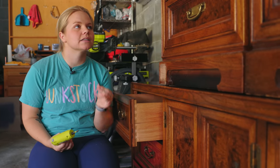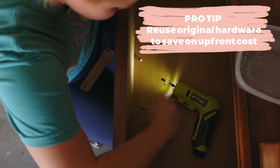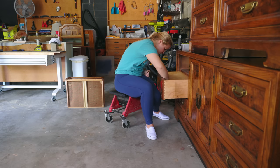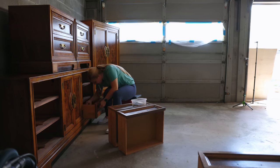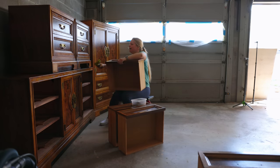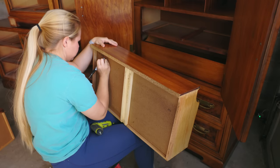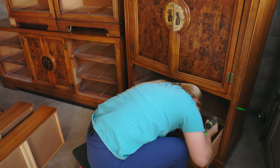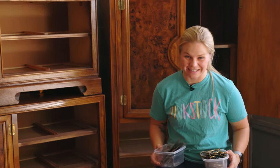First things first, we are going to remove all of the hardware, and I think it is pretty timeless and classic. Whenever I can, I like to just put the hardware back on after I clean it up. I'm going to put it in my little bin here so that I don't lose any of the pieces. Most of the time, it's really important to put the drawers right back where you found them, so I like to take an extra step and label all of my drawers so that I know exactly where they go back to when I am putting everything back together.